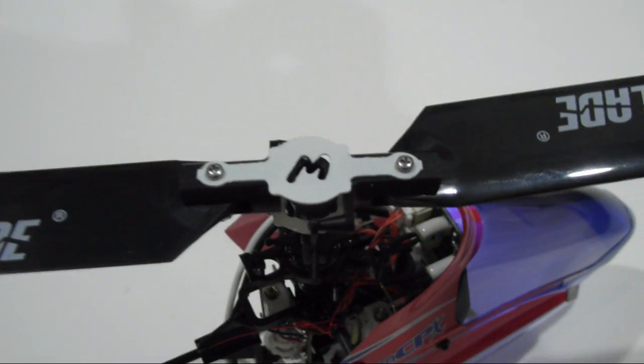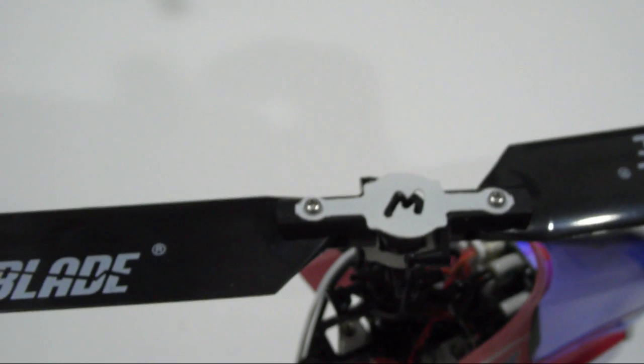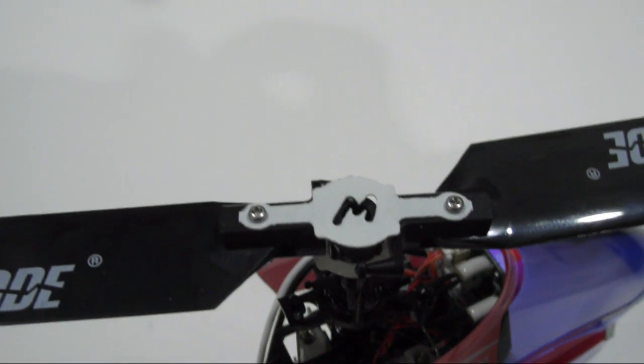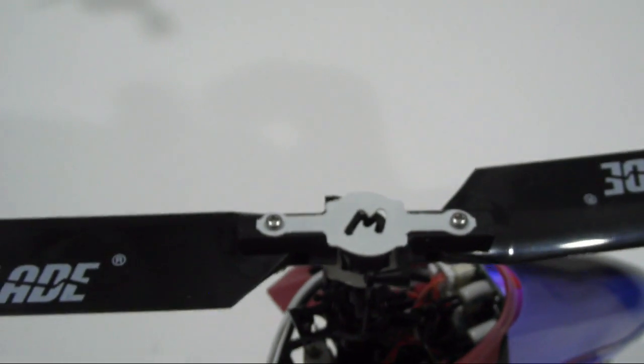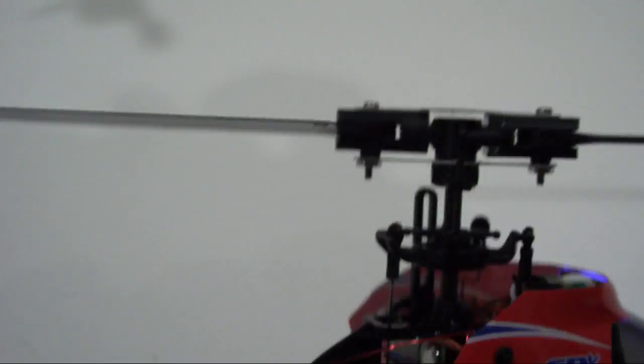This is Mia Microflight's solution — this particular bracket that we've come up with. It's a very simple bracket — a dual brace, basically upper and lower plates.